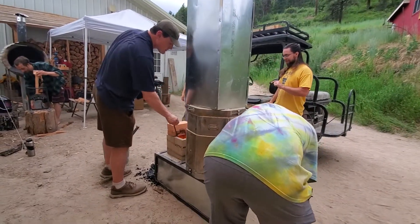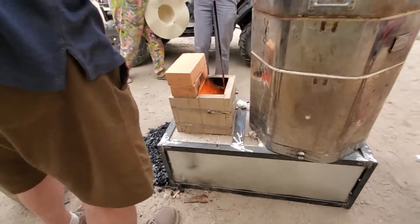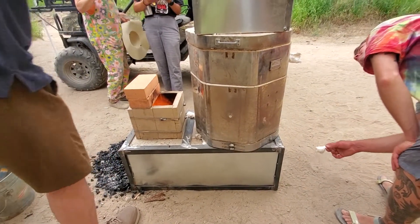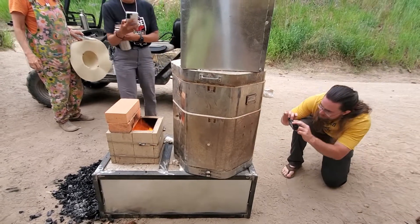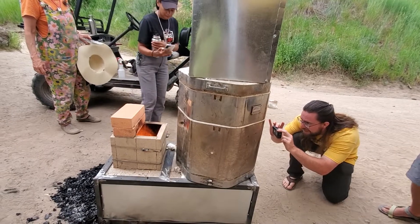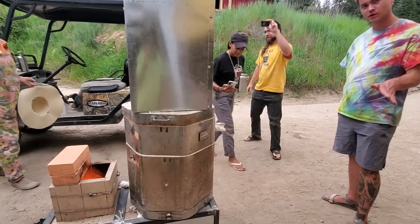Definitely a success here. We've got an insulated burn chamber, and we've got number four cone gone. Cone 04 just went down, which is about 1945 degrees Fahrenheit.